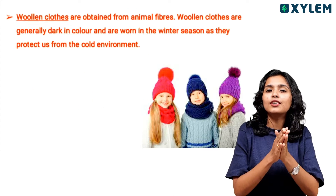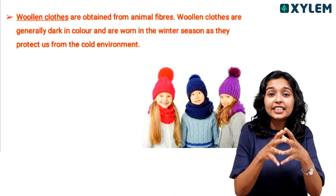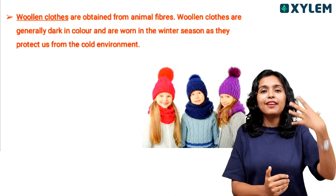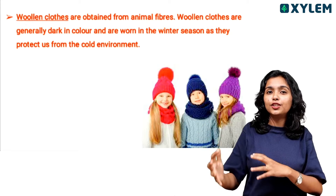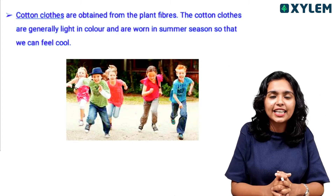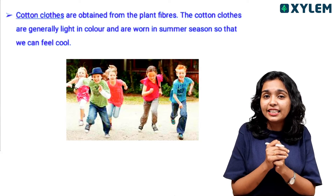Woolen clothes are obtained from animal fiber. In this chapter, we will learn about fibers. Generally, we prefer dark colors in winter. Cotton is a plant fiber — we can use cotton clothes and light colors.